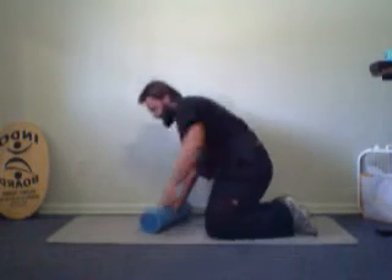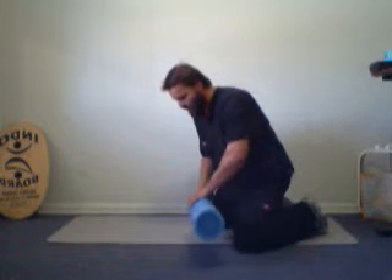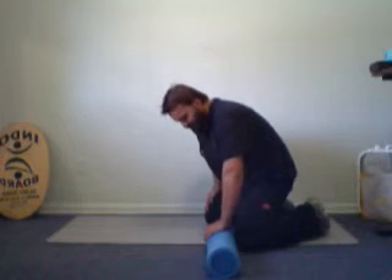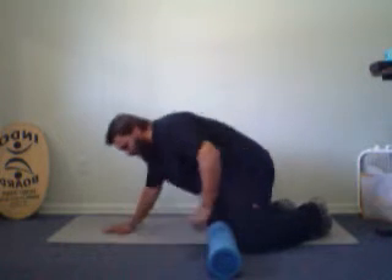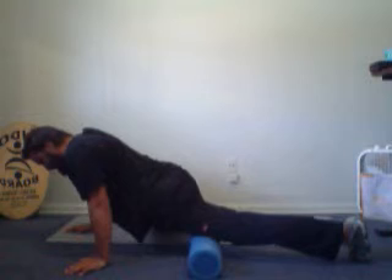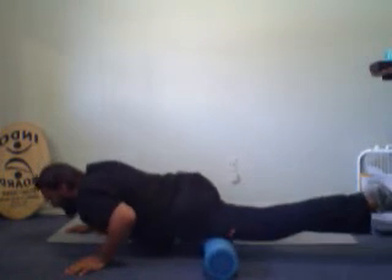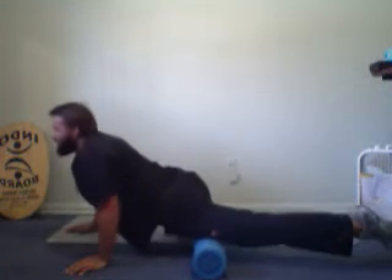Now to do the front of your legs, flip over. I call this the Spider-Man — you act like you're Spider-Man climbing on the wall. Put your roller down against your right knee, put your left hand and your left leg forward. Extend your leg and roll back and forth, keeping your foot off the ground, pumping your chest up and down as you roll in and out.